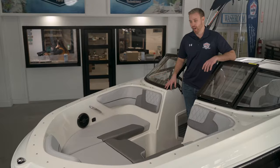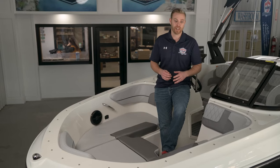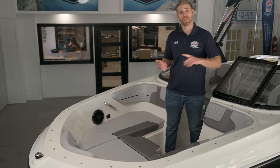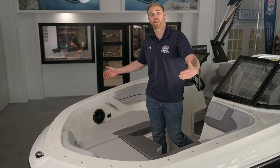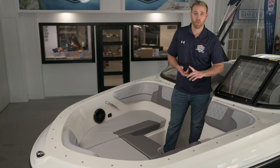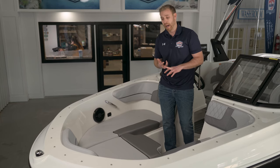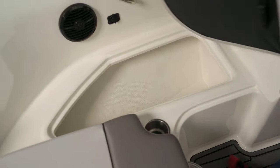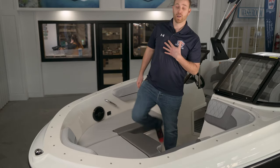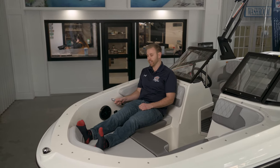We're up in the bow of the VR4. One of the greatest things about this boat is the size of the bow. We have Bayliner's beam forward design, which takes the beam — the width of the boat, seven foot six on this one — and carries it all the way to the front beyond the windshield, giving us this nice open bow. That gives us a nice deep area in the front for safety, really nice deep storage, and great leg room. I'm about six foot and I can stretch out straight with my feet out, and I have the grab bar nice and easy for safety.